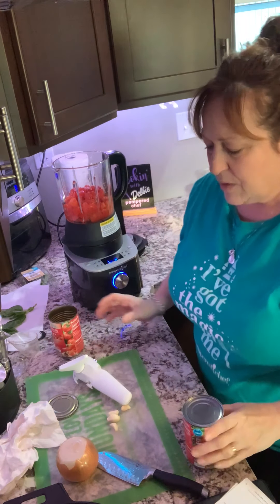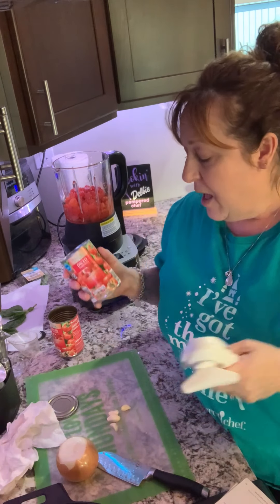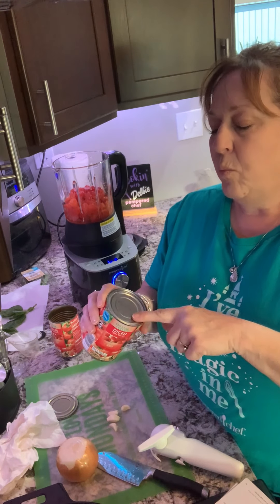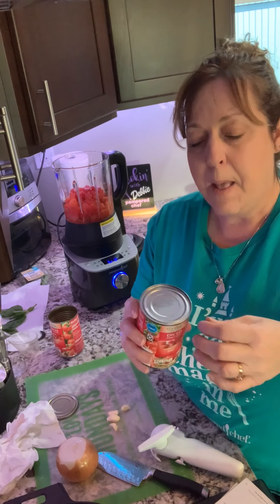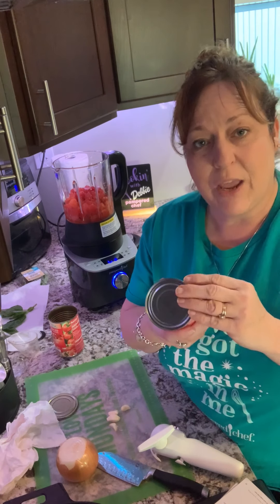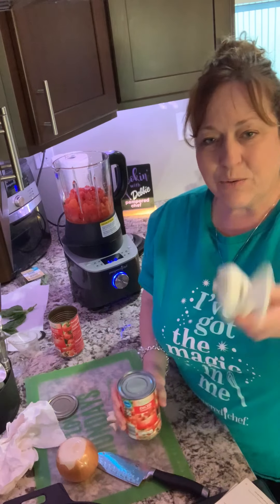Using our can opener — I love the new style. The new style has one handle; the older style had two handles, so it was either on or off your can. Years ago, cans had a standard lip thickness and the old opener worked great. But manufacturers started changing the cans, making some lips really thin, so the old opener would either grip or not. If your old opener sometimes works and sometimes doesn't, it's probably the can, not the opener.